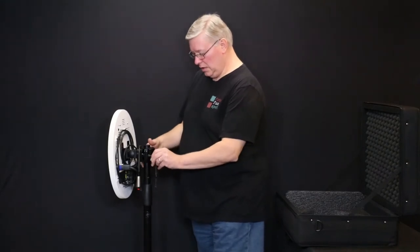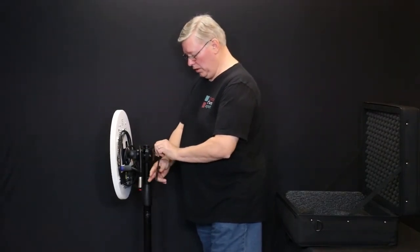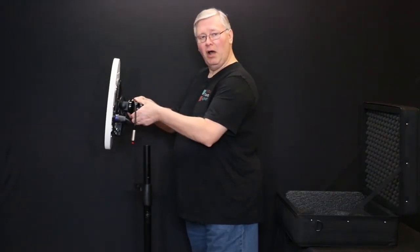Use the wrench that was attached and loosen these bolts on the back that hold it on the pole. Once those have been loosened, you can simply lift it up and slide it off the pole.